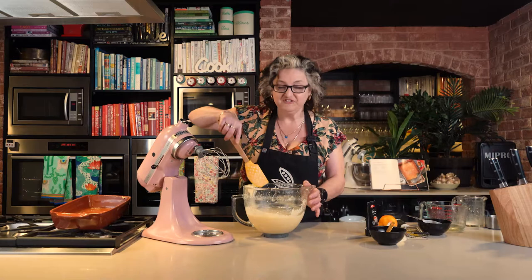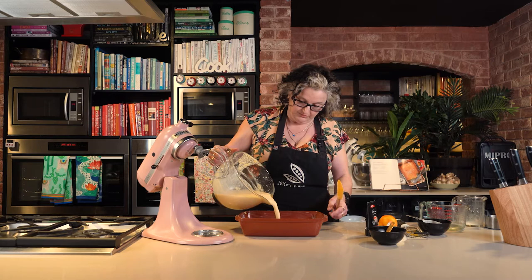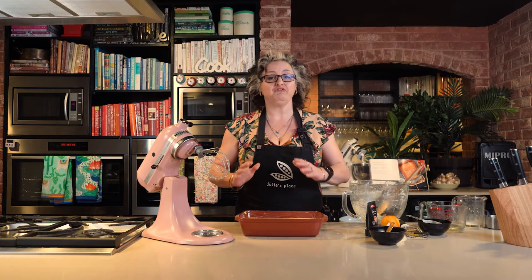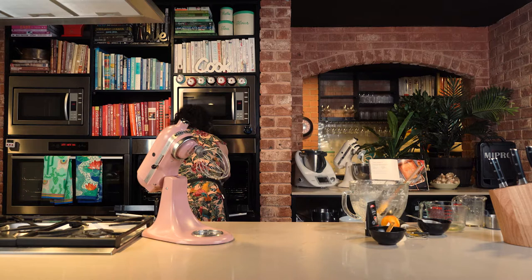Once you've made sure there are no lumps, you're just going to pour it into your prepared dish. Then pop it into an oven at 170 degrees for about 40 minutes until it's golden brown and set. Easy.